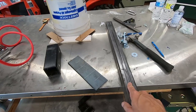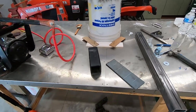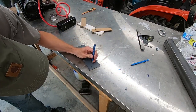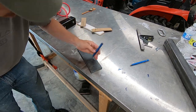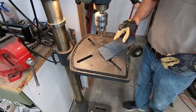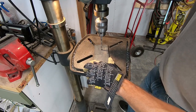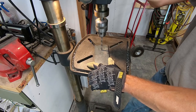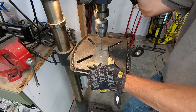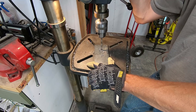I've got some steel laying around that I'm going to use, and I did pick up a little bit of hardware that I think is going to be what I need to get this thing put together. So I'm going to do some cutting, some welding, and see what I can build.